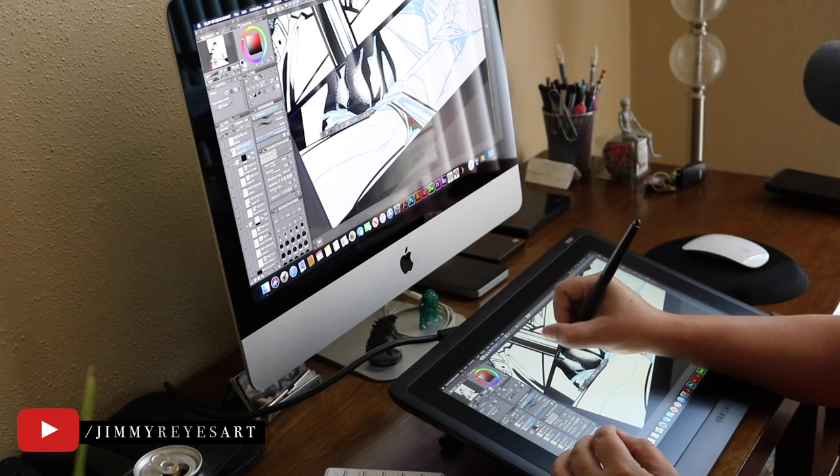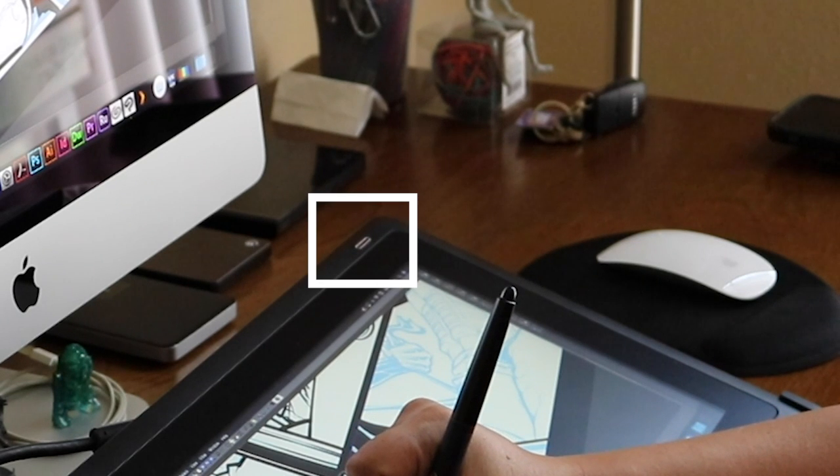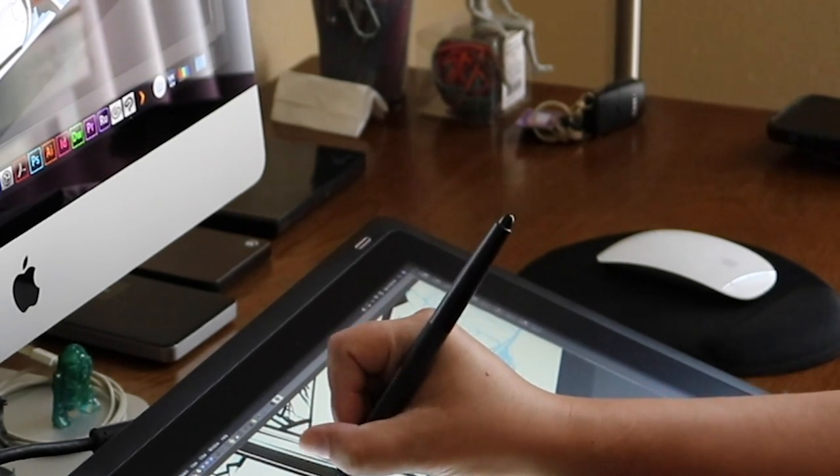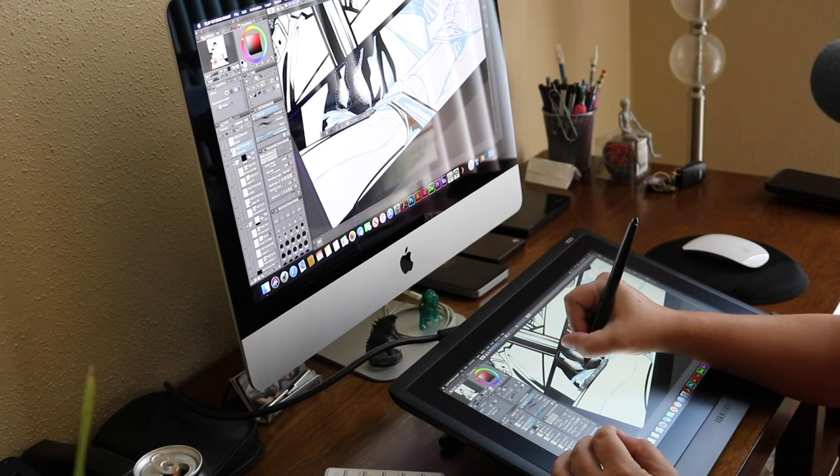Other people have mentioned that the power button being on top could be a concern. For me, after using this for about a month and a half, I've not hit that button accidentally once — I've never even come close to it.